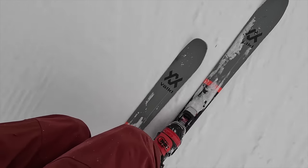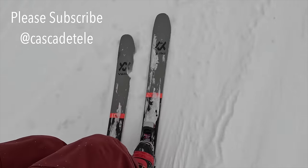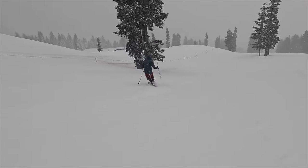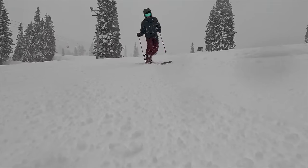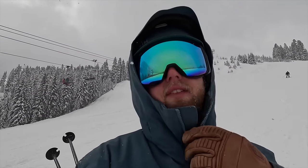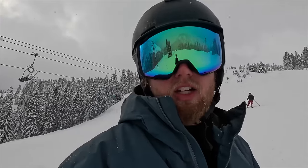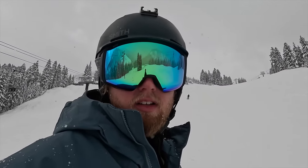First turns in the new boots. Very locked in — definitely a different flex pattern than what I'm used to, throwing me off just a little bit. But in terms of power transfer, there is a lot to be had. One thing that's really noticeable is how the boot engages the edges of the skis. The toe box feels packed with control — even small movements of your toes can really engage the edge quickly. Overall I'm quite impressed after the first run. Very smooth, much stiffer than I anticipated, with noticeably less give at the lower angles. The three-buckle design doesn't feel like it's holding me back.